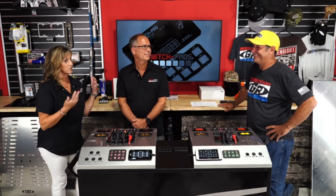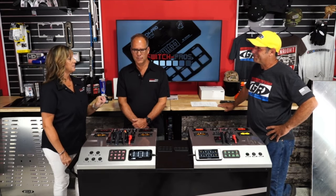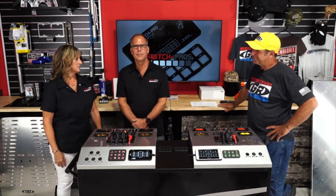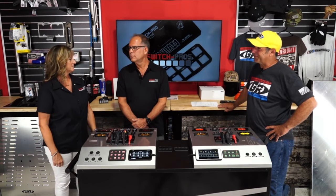They had never been to SEMA because it was never relevant to their previous business, but Robert challenged himself: if he could make it happen, they'd go. They showed up that year with a nice presentation and won Best New Interior Accessory Product for the predecessor to the current product. From there momentum gained — they now have five SEMA trophies, three global media awards, and two Best New Interior Accessory Product awards.